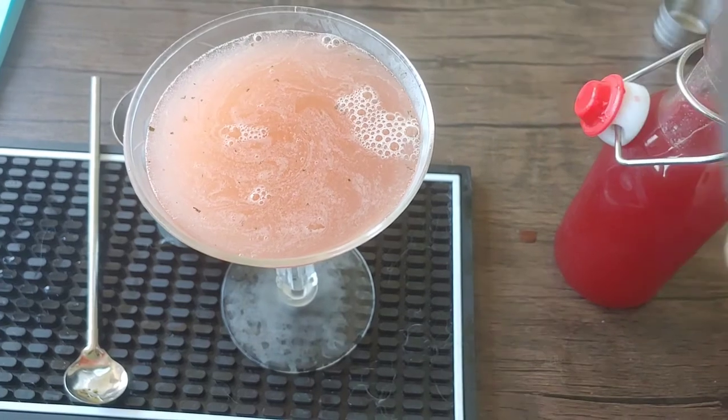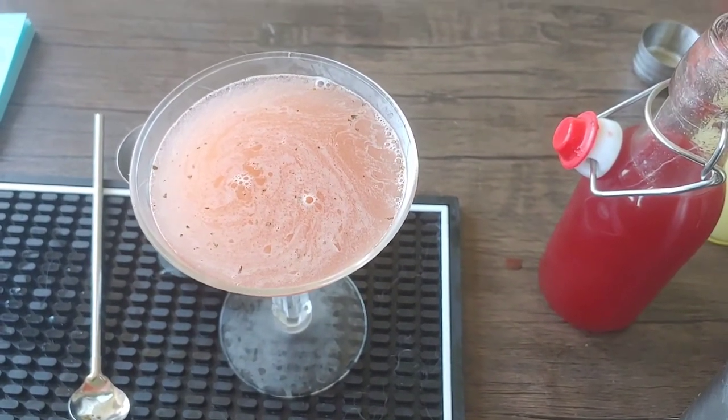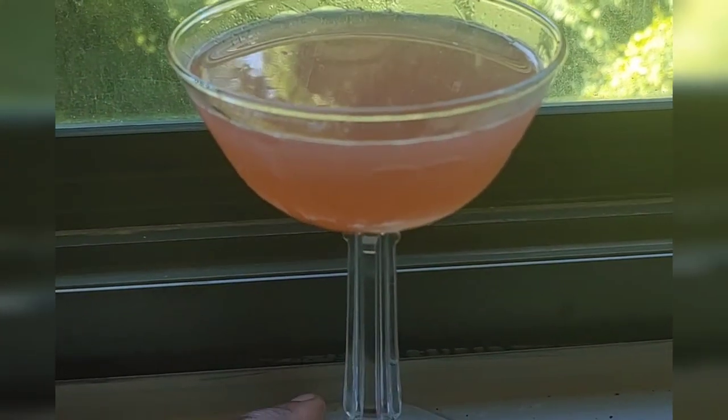She looked so pretty here, but she needed to be double strained and taken outside for a little photo shoot. There she is. Beautiful.